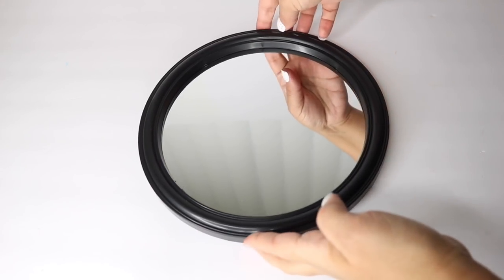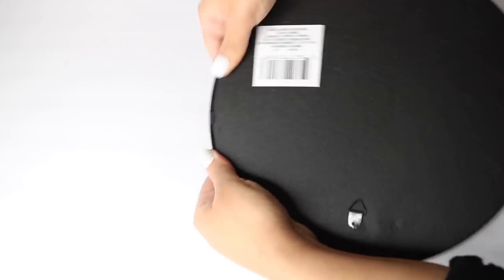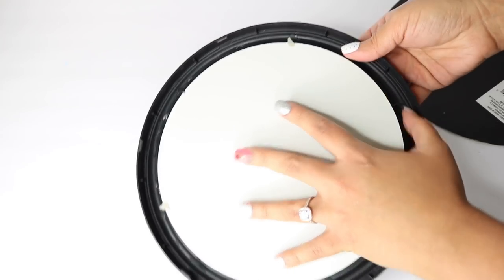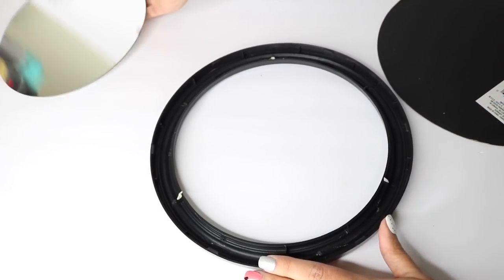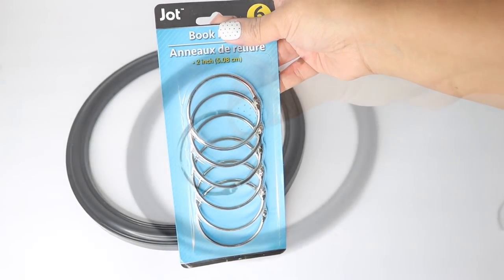I started off using this round mirror from Dollar Tree. What I did was flipped it over and took it apart. With this particular mirror, you have to be very, very careful because the glass itself is very thin. Make sure that when you are trying to remove the mirror you're doing it slowly and piece by piece, because it is glued down.